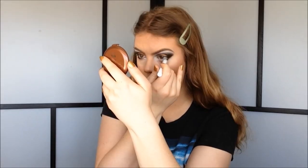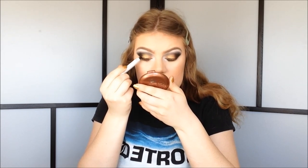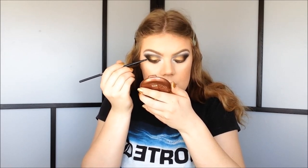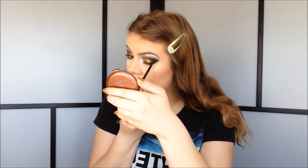Now for the fourth way to use your NYX jumbo pencil: as a water liner. You can use either the white or the black — I want a smoky dark dramatic look so I'm using the black, popping it right on my waterline. For the fifth way: use it as an upper eyelid liner. I use small motions to get as close to the lash line as possible, then use a small stiff eyeshadow brush from ELF to smudge it out. Same on the other eye — it's a very simple and easy way to do eyeliner.